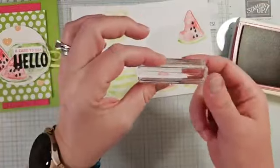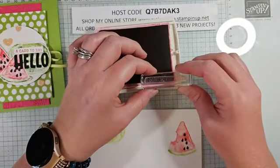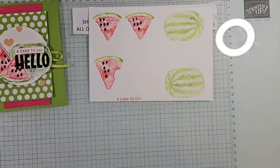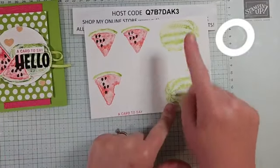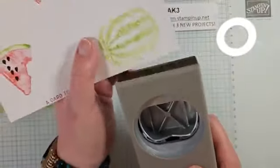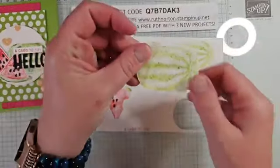One more thing to stamp — I'm using Melon Mambo and we're just going to stamp 'a card to say' from the Sending Smiles stamp set. The stamp says 'a card to say hello' but we're masking off the hello part. I want to make sure I stamp this right on the edge of my paper. The Modern Oval punch — which was in our holiday catalog but carried over — will punch these out. It's currently unavailable but due back beginning to middle of March.